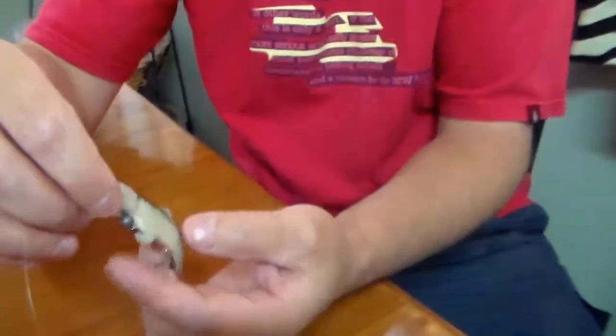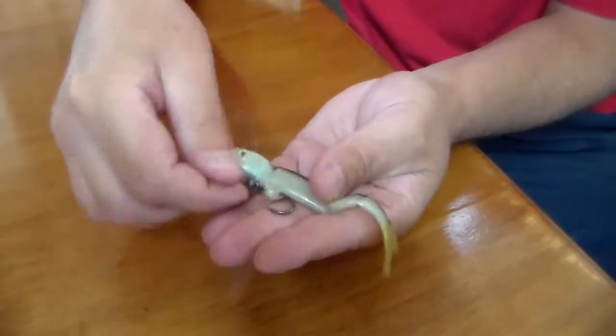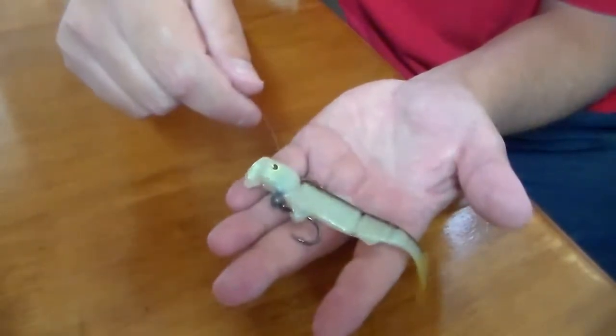The Swimming Shad Lure has got enough weight to get some pretty decent casts off. But if you do need to introduce a bit more weight - if you're fishing in current areas or need to get down to a fair depth - you can add weight to it. All you do is introduce a ball sinker between the bottom of the toe point tube and the eye of the hook. Simple as that, and that adds extra weight.